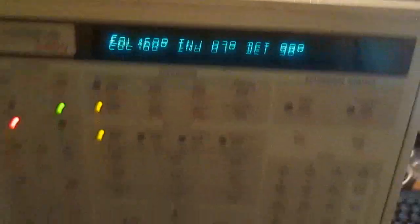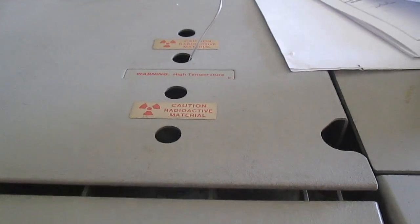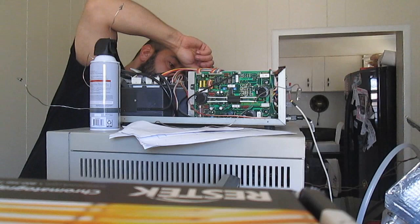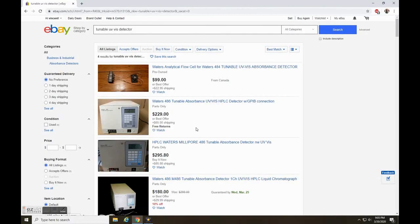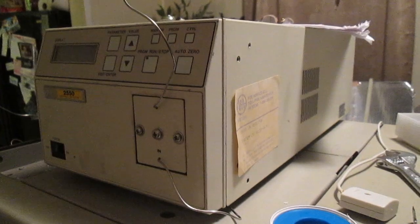The Varian unit seems to have some very serious issues beyond my ability to repair, but the HP seems to be operational. Although it was missing its detector, which contained a radioactive source that was removed before donation, I had to come up with an alternative for detection. eBay is my go-to source for scientific equipment and I found this $40 UV detector that just needed cleaning.